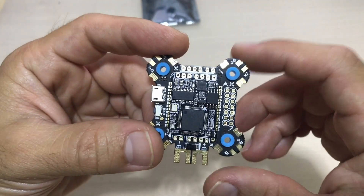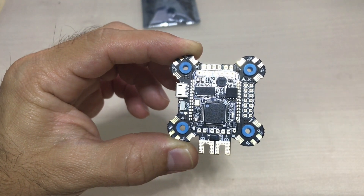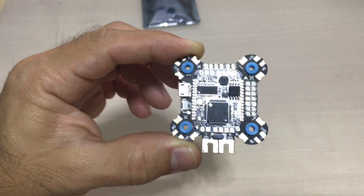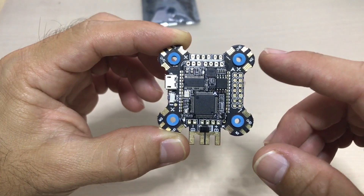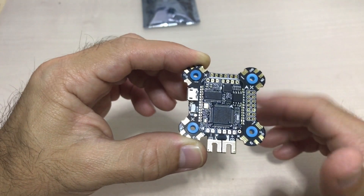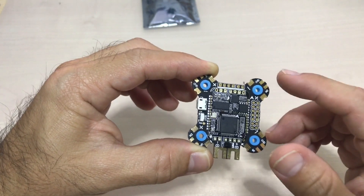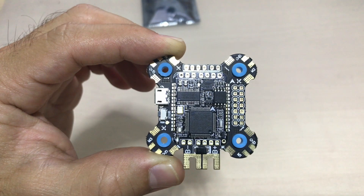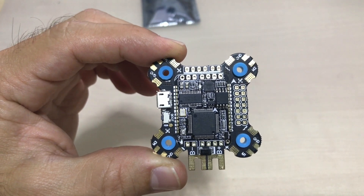There are another two versions of this board for pilots who like to fly 4-in-1 ESC stacks. But I picked this one up because I usually fly individual ESCs, so it's easier for me to hook up. It's a lot easier for me to set up having the ESC power pads and signal pads all layered by the side, as you can see here. So let's have a good look at what's inside this board and what it's capable of.